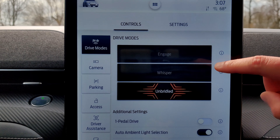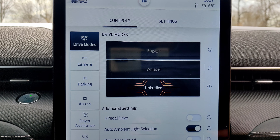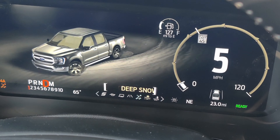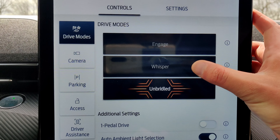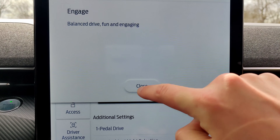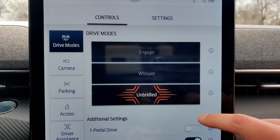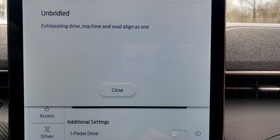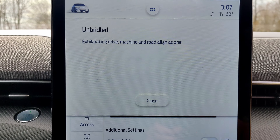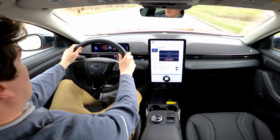The next thing you'll notice is you have a lot of drive modes. The Mach-E comes with a couple of unique selections — not the standard ones you'd get in other new Ford vehicles like trail mode or sport mode. You have Engage, Whisper, and Unbridled. Engage is a balanced, fun and engaging drive; Whisper is seamless, calm and quiet; and Unbridled is an exhilarating drive — machine and road aligned as one. I love to hear that.